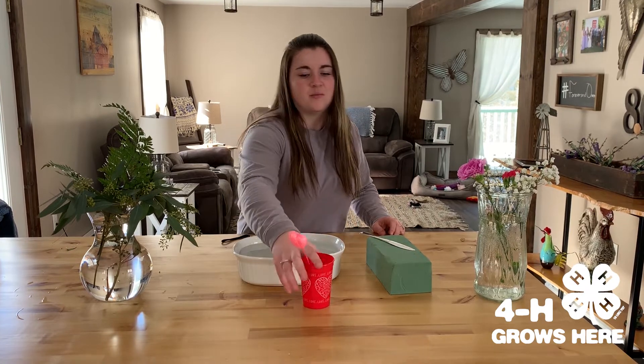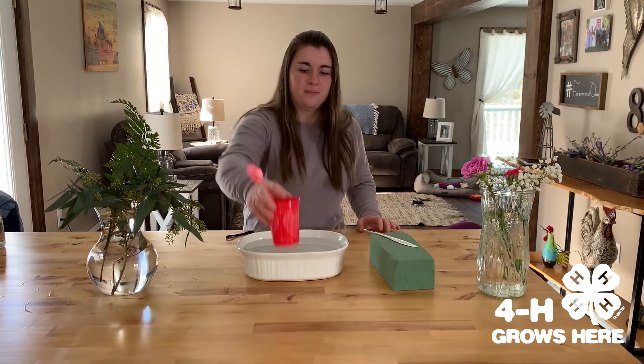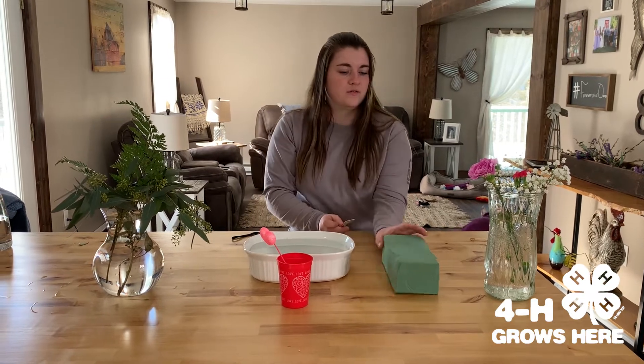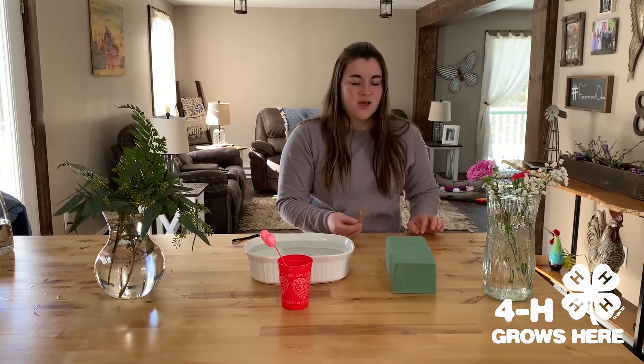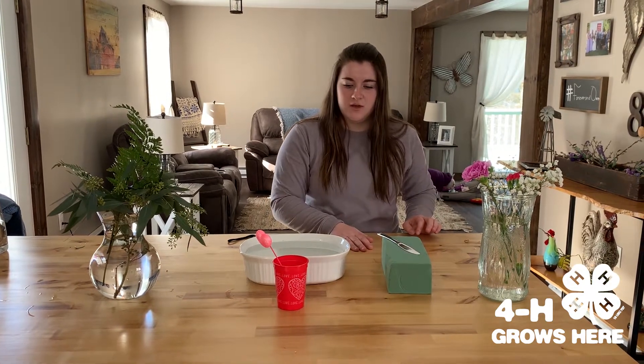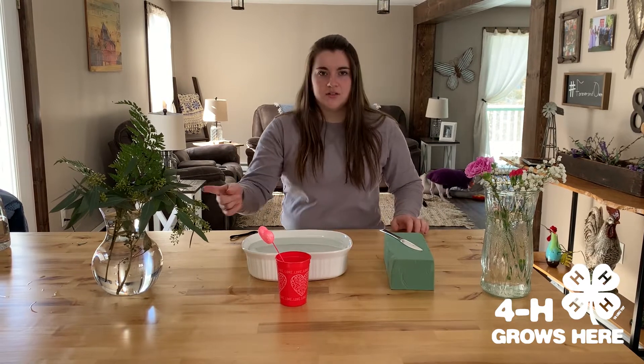First off, we have a plastic cup and a little decoration from the Dollar Tree. We have some wet floral foam — you can get this at your craft store like Hobby Lobby or Michaels. We have a knife to cut the floral foam with, some water to soak the foam in, along with flowers and greenery.